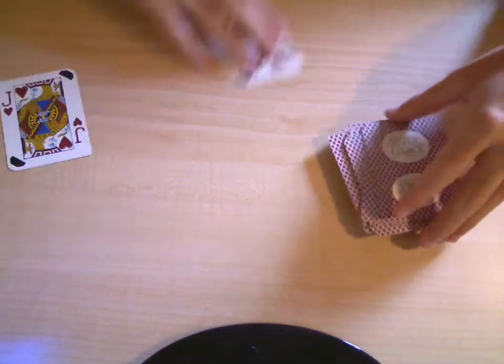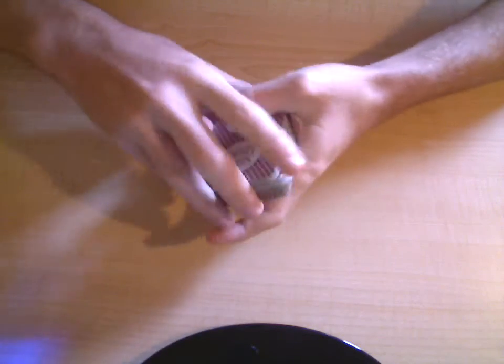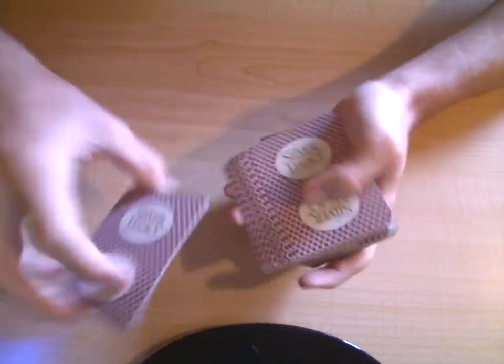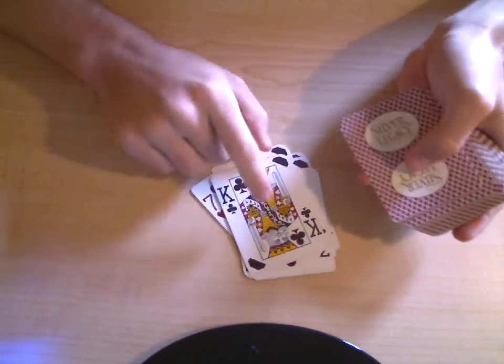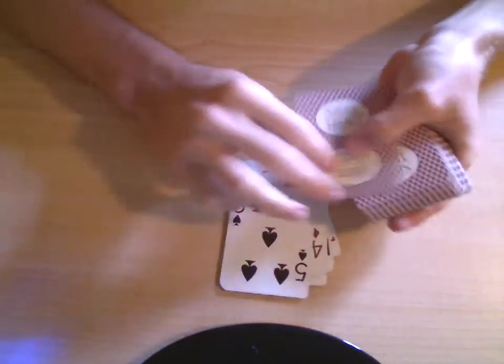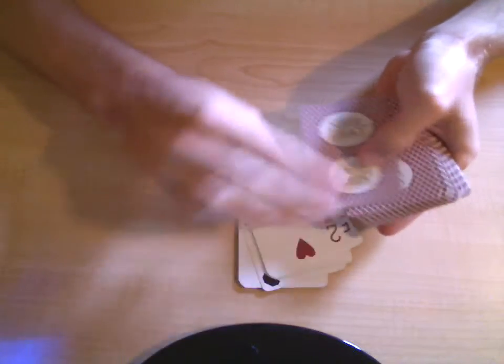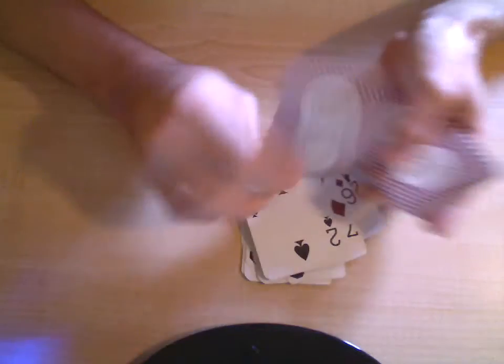Let me actually show you a different example — maybe one that will be easier to improvise and be creative with live. [Speaker re-deals, counting 1 through 26.] At position 7: the 7 of clubs — remember that. Continue counting to 26 to complete the pile.